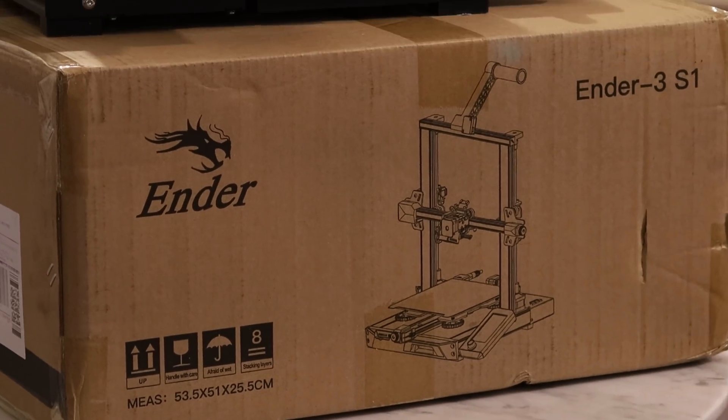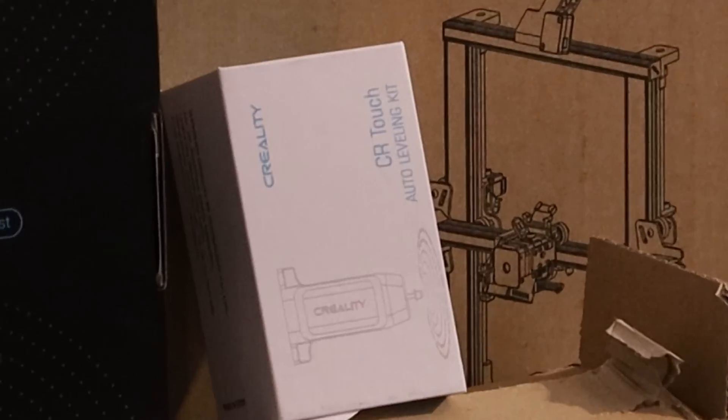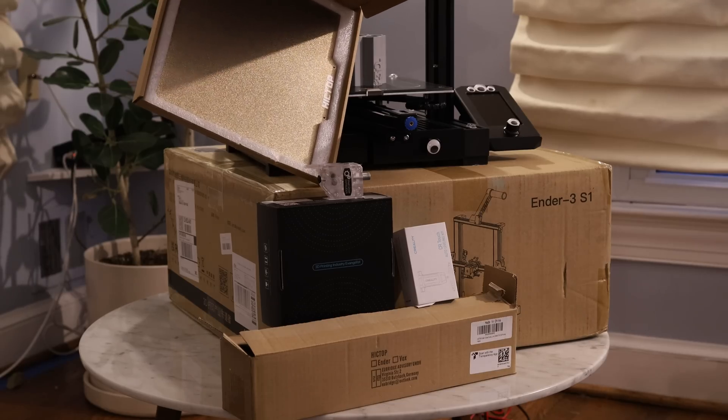This printer comes pre-installed with the most popular Ender-3 upgrades, like dual-axis lead screws, a filament run-out detector, automatic bed leveling, a direct-drive extruder, and it even has a magnetic spring steel build tray. So you're getting five pretty major upgrades right off the bat.